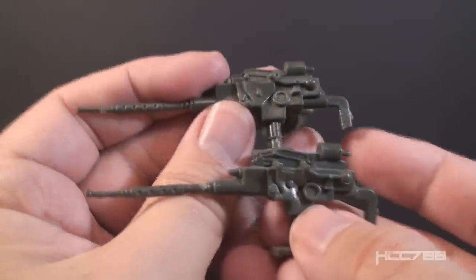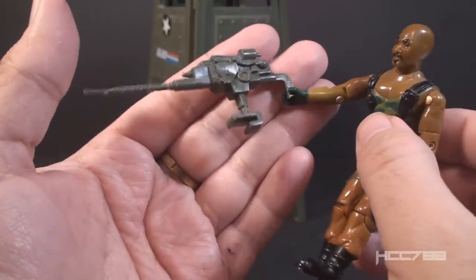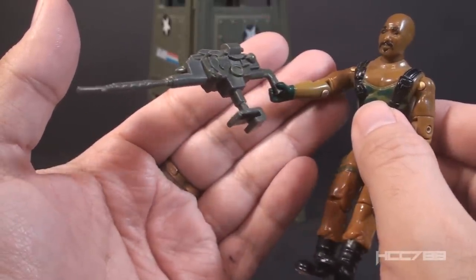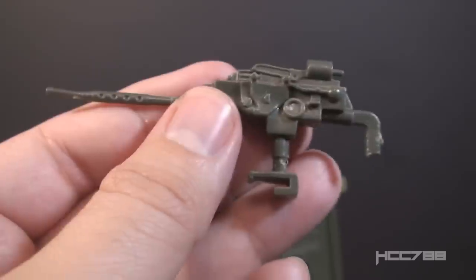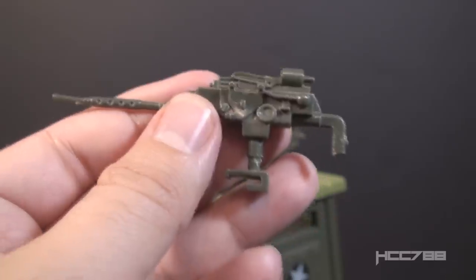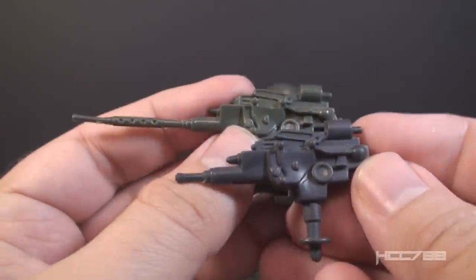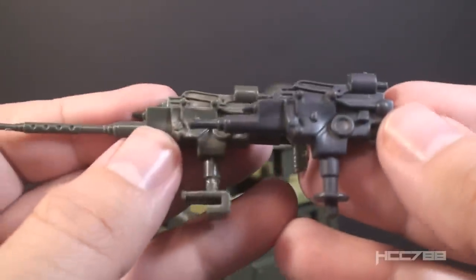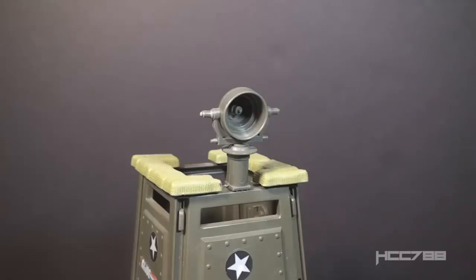If there is any difference between these two machine guns, I have not been able to spot it. The grip on these machine guns can fit in some figures' hands, but be very cautious — those are thick, and you should be wary of breaking the figures' thumbs. This machine gun was retooled and reworked for the 1985 Checkpoint — made shorter, in gray instead of dark green, and instead of a clip-on, it attaches with a peg, which allows the gun to rotate.